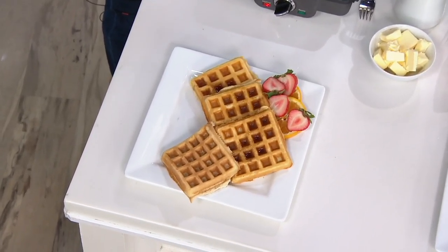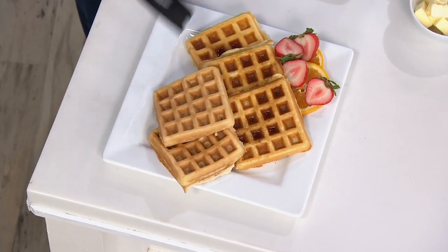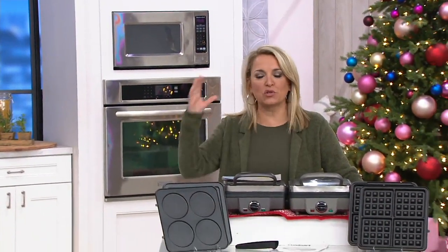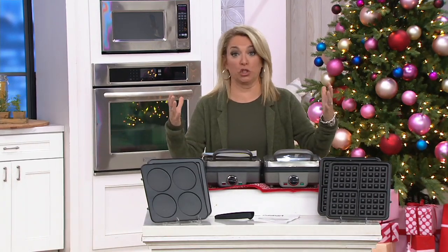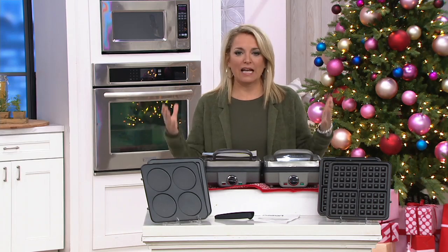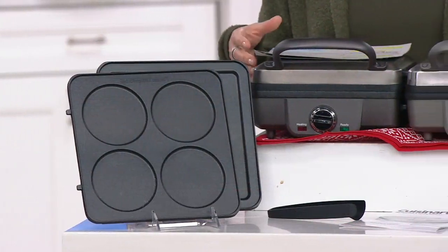This is brand new today and it is from Cuisinart. Cuisinart's been bringing us kitchen goodness since the 70s. We have something you can be using almost every day in multiple ways, and this is one of those items that just brings everybody into the room because it smells so good. It brings everybody to the table, you make your memories — this is what family time is all about.